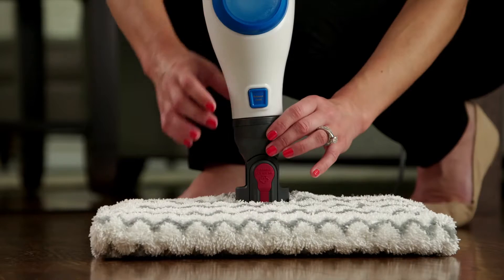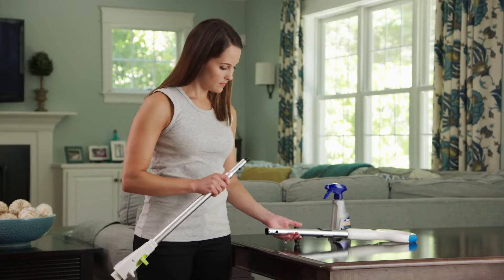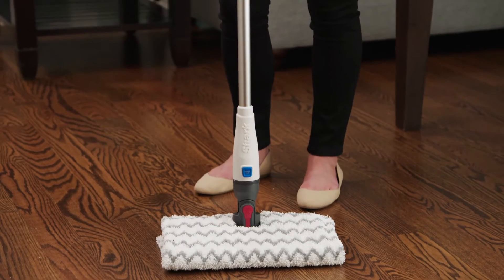To remove the mop head, press the Mop Head Release button. And to put together the spray pocket mop, simply insert the second handle into the lower pole connector, and then attach the Genius Mop Head. That's all there is to it.